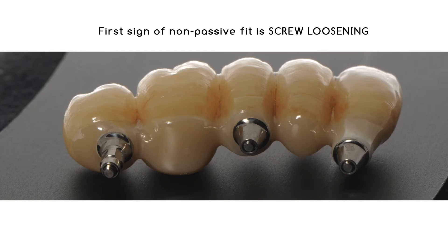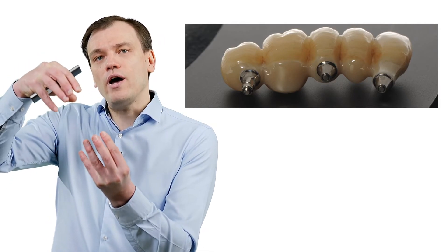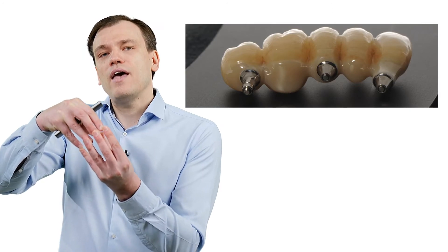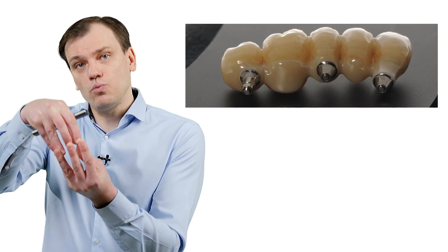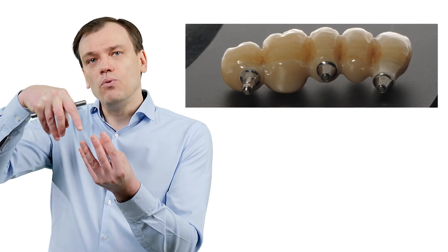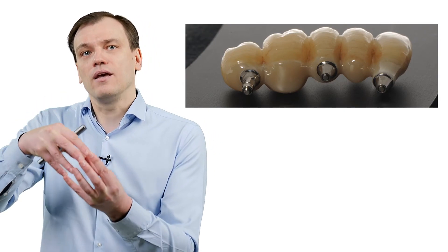Because what is tension? Tension is when you have two pieces of metal that are not precise and you connect them with a screw. If those pieces are not precise, there is internal tension — the screw is withholding them, and with time the screw will loosen. A non-precise restoration should show screw loosening early on.